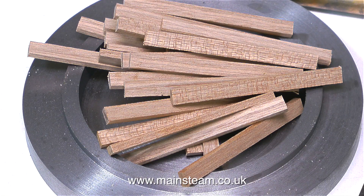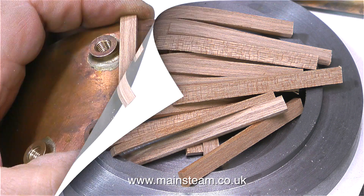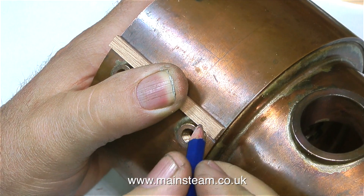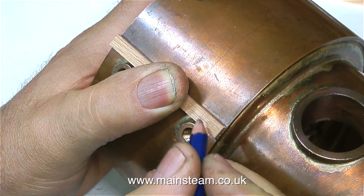I'm using the as yet unfinished ash pan as a receptacle to hold the planks in. These planks are 6mm wide by 3mm thick, and as you can see they're about right — they just allow the bushes to protrude slightly. And without saying much more about it, it's time to get on with the job.